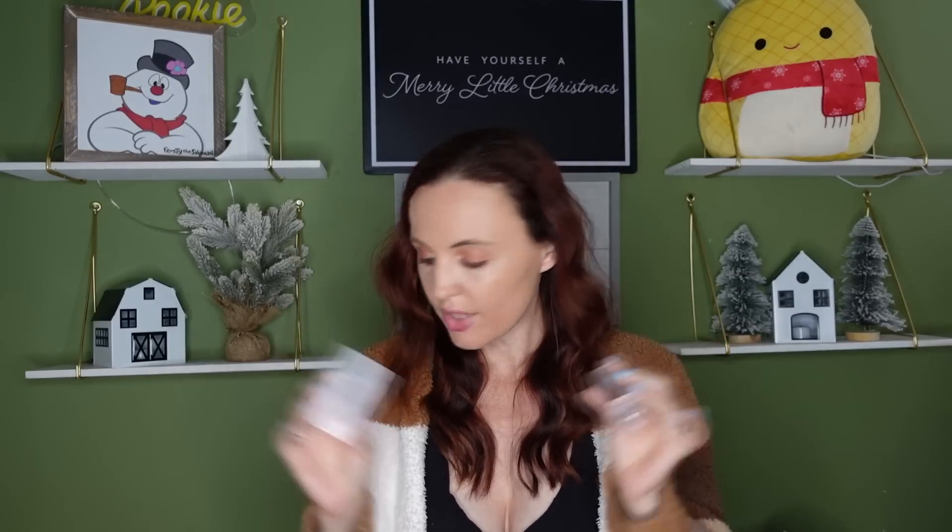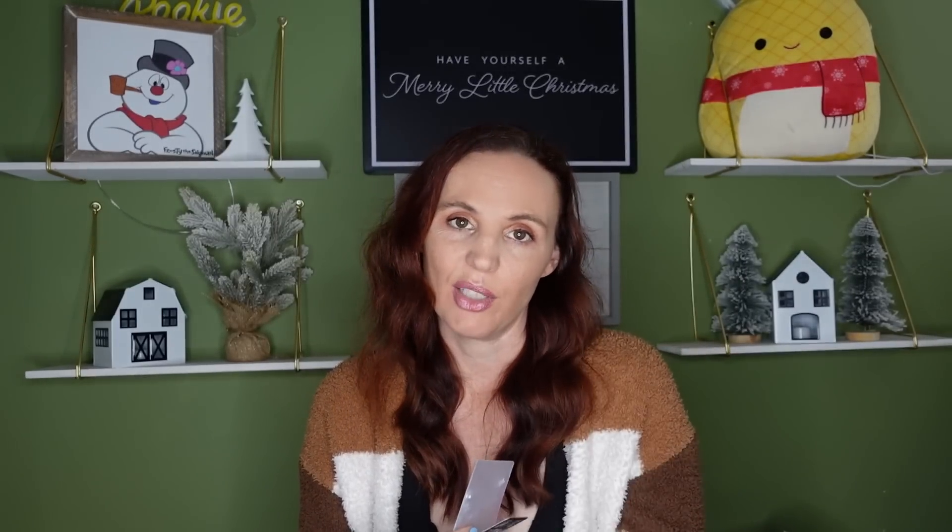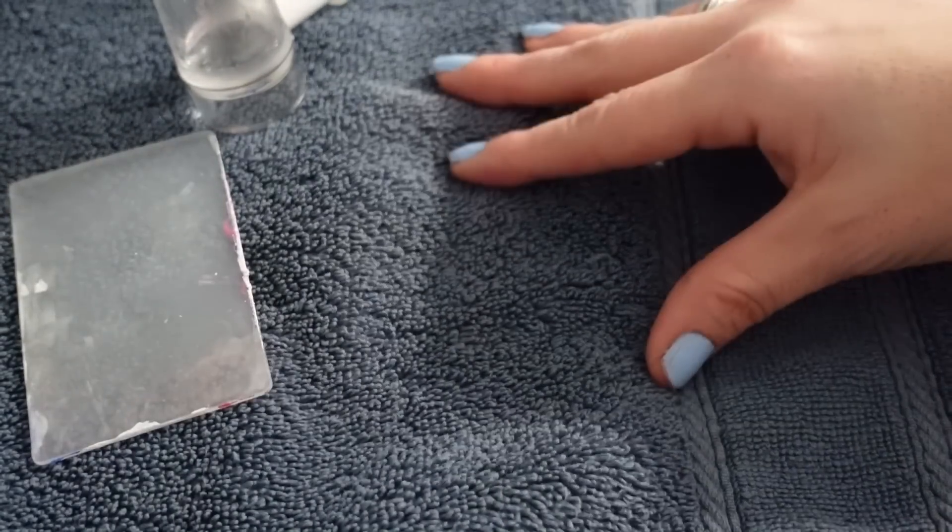Let me go ahead and show you how to do it. It's super easy. There is a technique: when you put the nail polish on the plate, you want to scrape away from you, not towards you. That's how I've always done it. It does take a little bit of practice, but you've got this — it works one hundred percent and is definitely worth your money.